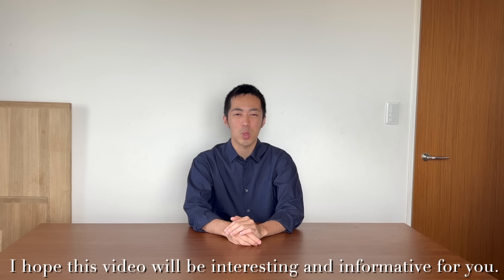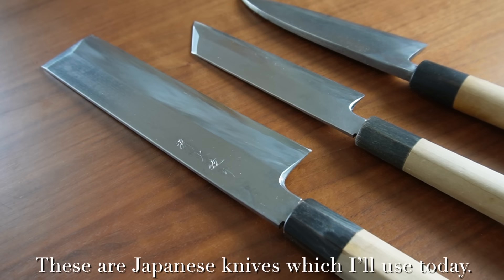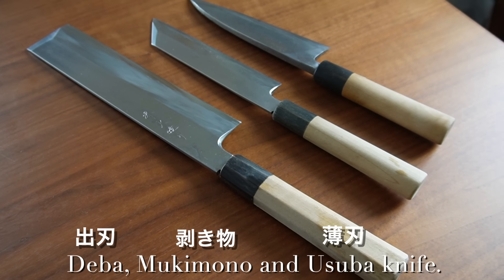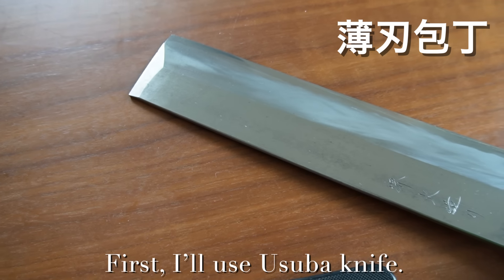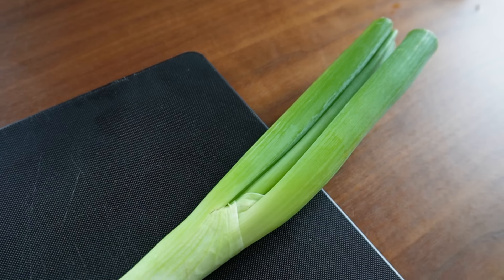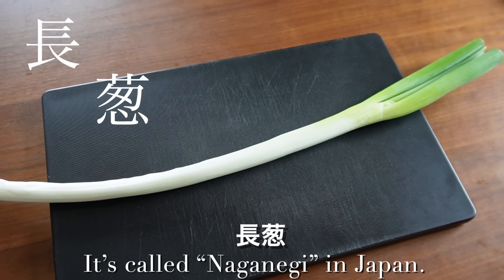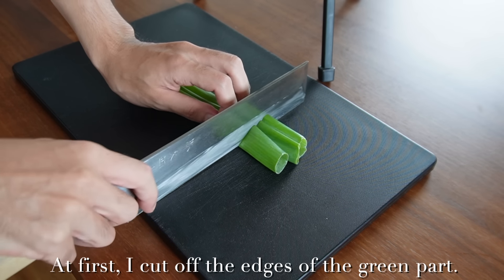Let's make it. These are the Japanese knives I'll use today: deba, mukimono, and usuba knife. First I'll use the usuba knife. This is a spring onion — it's called naganegi in Japan. I cut off the edges of the green part.